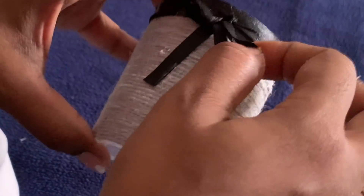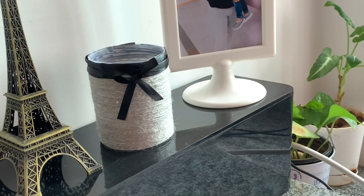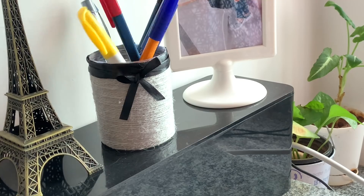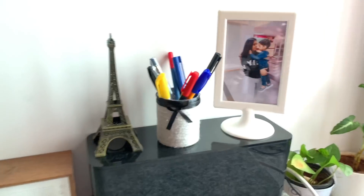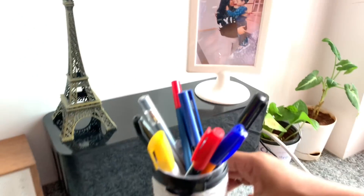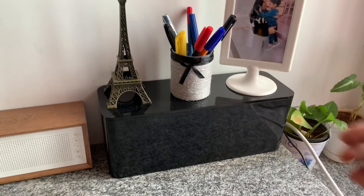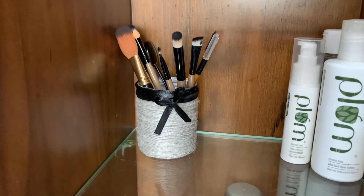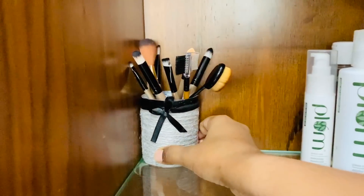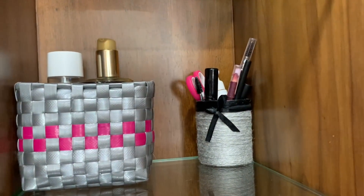Now we have a multi-purpose organizer ready. We can use this as a pen stand. It will be easier to use on the table or study table. You can also use it for pens and pencils, craft supplies, or as a multi-purpose organizer. Use the same organizer as a makeup brush holder — it will be easier to use on the dressing table. We have to organize items like eyebrow pencil, scissors, and eyeliner.